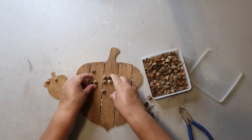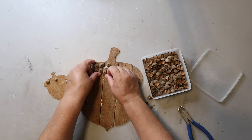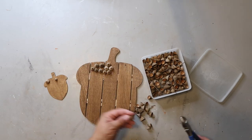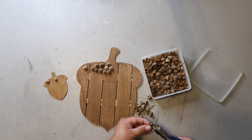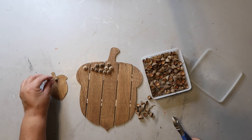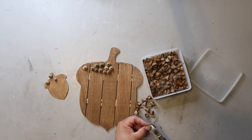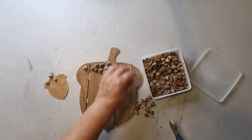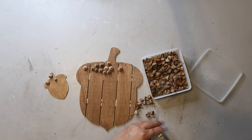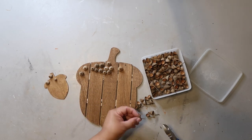Fun fact: I've had this container of acorns literally for years. I collected these when I lived at my old house, which was over two and a half years ago. We would have so many fall acorns and I'd always think I could make something with them. That container is also a vintage Tupperware sandwich container — my mom brought over a box of vintage Tupperware she was getting rid of and I kept several pieces to store craft supplies.